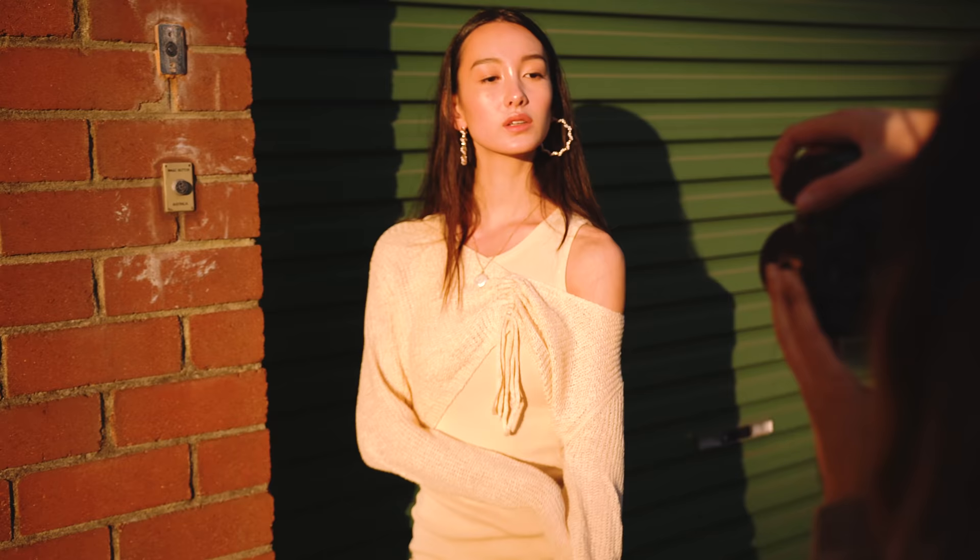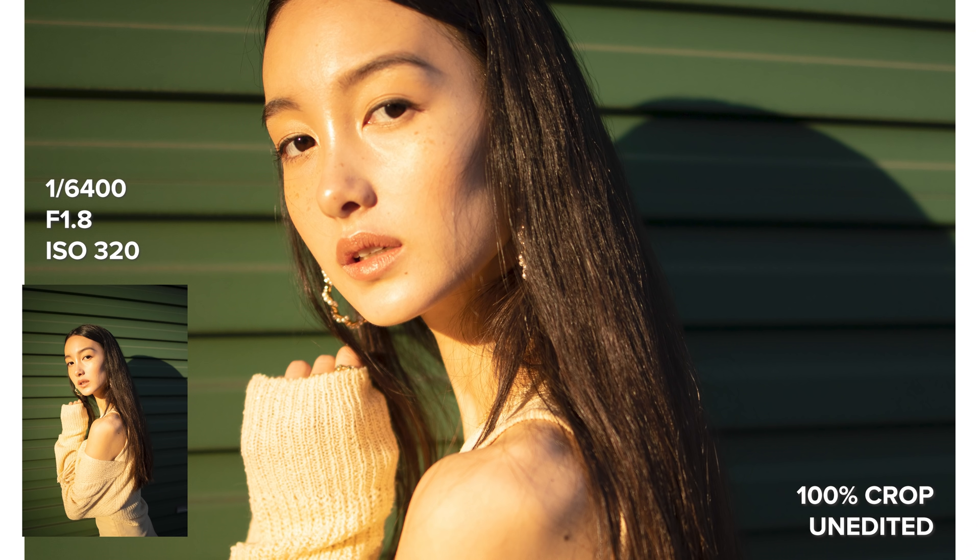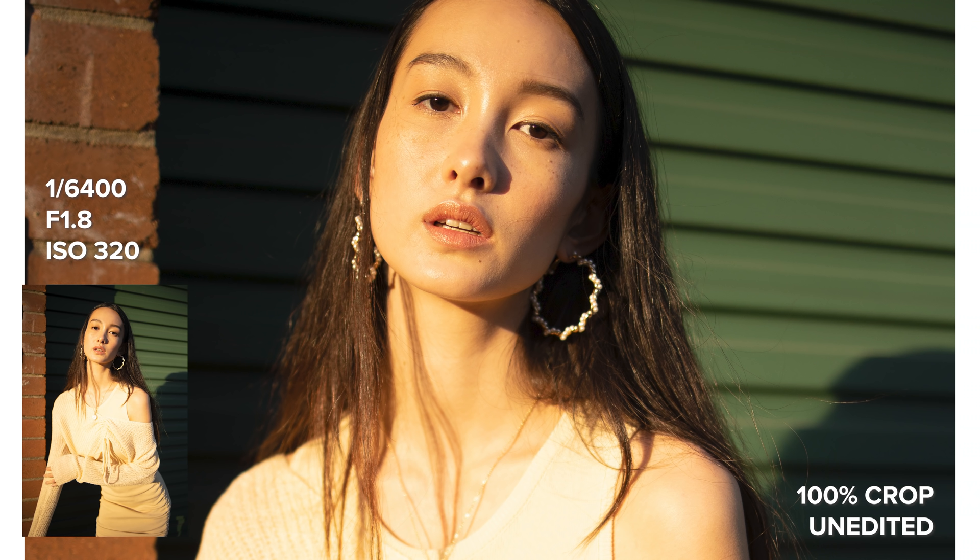For its price range, I think the photos that are in focus have beautiful clarity, and this would be a great lens option for portraits if you're using a mirrorless Canon camera.